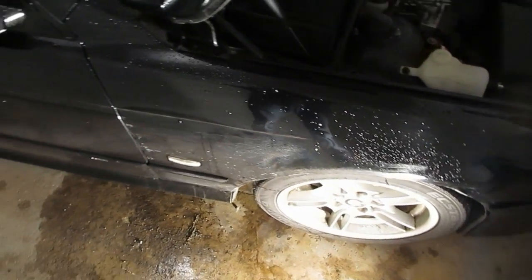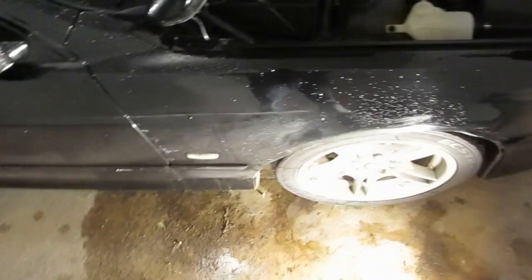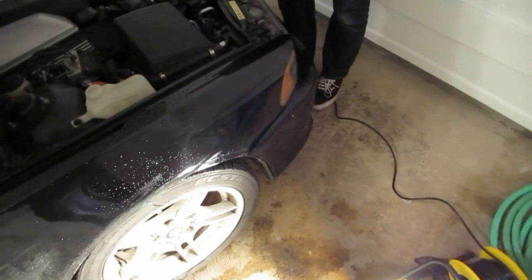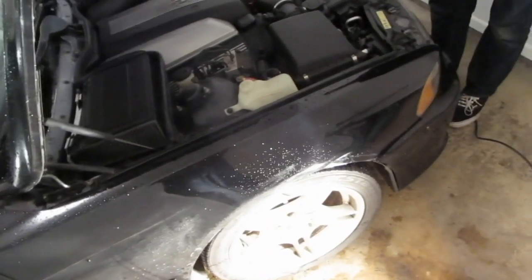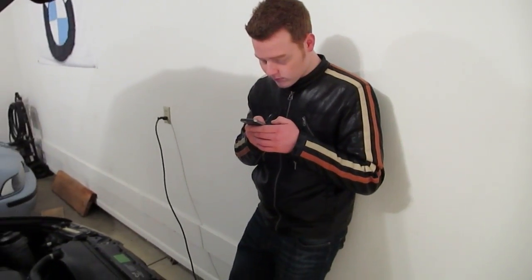Welcome to E39 Source. This is a 2001 E39 540i owned by Colton Frye. Today we are further eliminating the bear claw that this car has been plagued with for years, and we're attempting to fix the bumper which decided to pop off. We should be able to fix that popped-out bumper, and we will be installing a new fender. So this is going to be a DIY how-to. Neither of us have done this before, so it should be a pretty interesting experience.